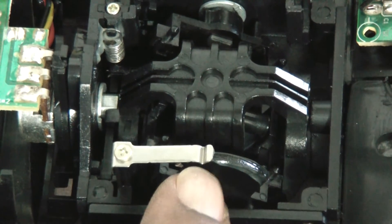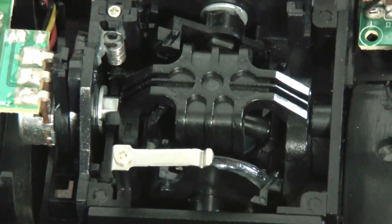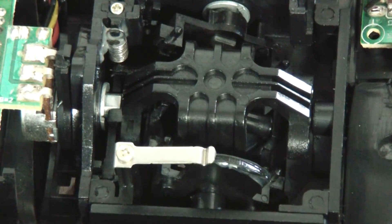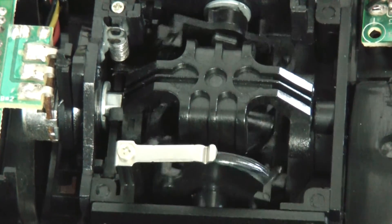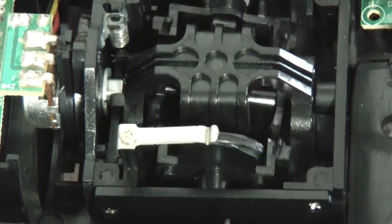The silver tab has got a little indent on it, and on the back of the throttle stick here, this little ridge has got little notches on it. That little indent rides in those notches and gives the throttle stick its ratchet action.